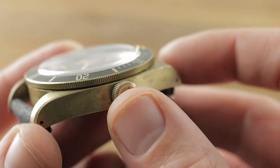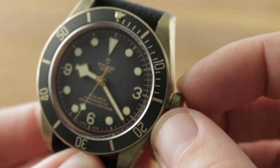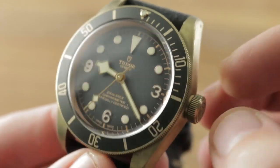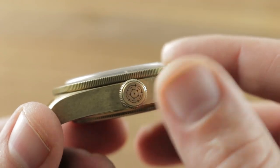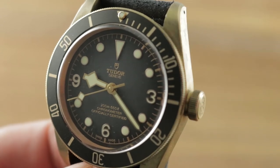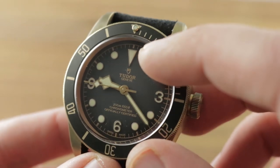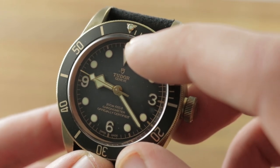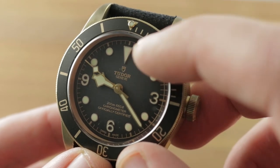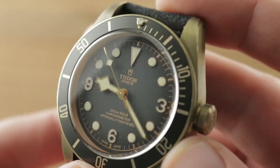You have a screw-down crown in big crown style, evoking watches like the Rolex 5510 or 6538 type Submariners, as well as the big crown Tudor Submariners that shared those cases. Note you have the Tudor rose on the crown, but then the post-1968 Tudor shield logo on the dial — that's a signature of the in-house caliber Tudors. You've got the shield logo on the dial and the rose on the crown.